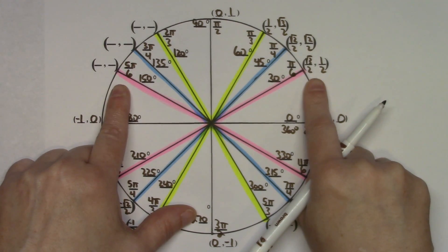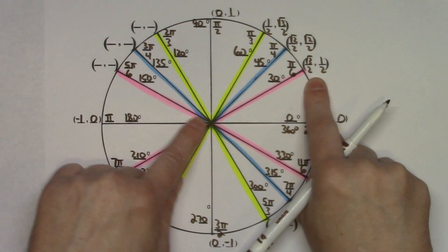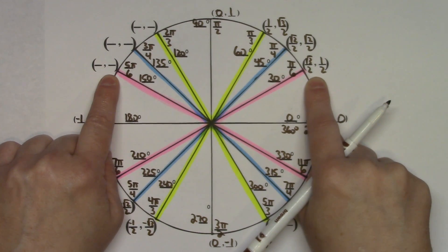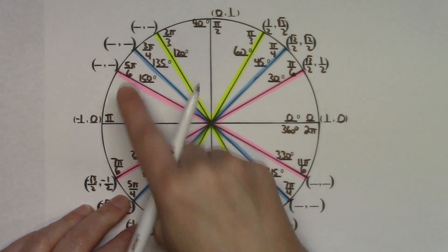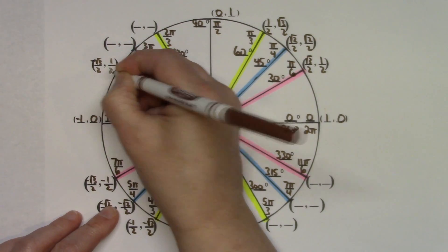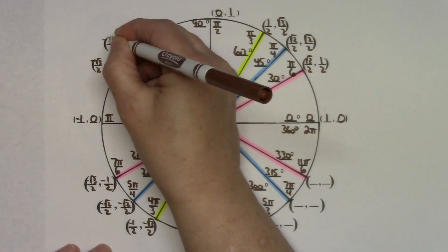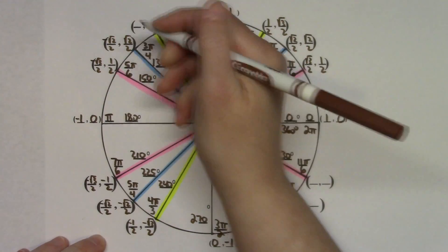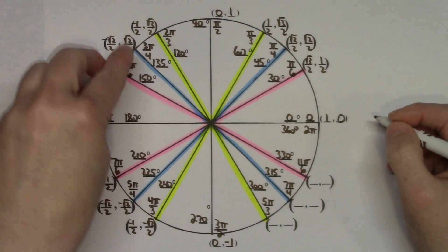For the second quadrant, each ordered pair matches along the same colored line but signs are negative positive. The pink line gives negative square root of 3 over 2 and positive 1 half. The blue line gives negative square root of 2 over 2 and square root of 2 over 2. The yellow line gives negative 1 half and square root of 3 over 2.